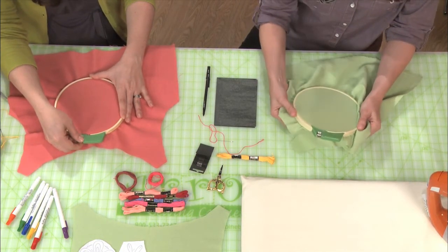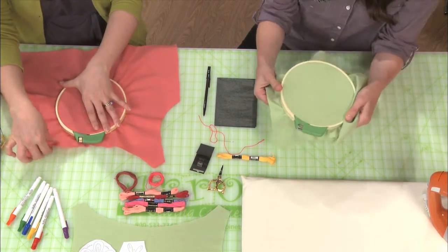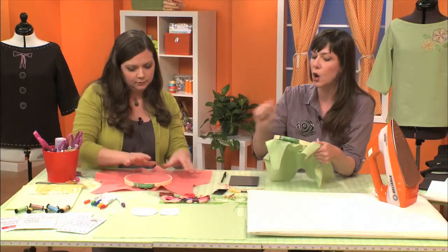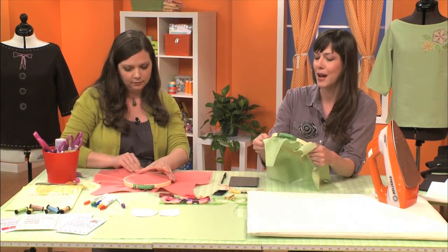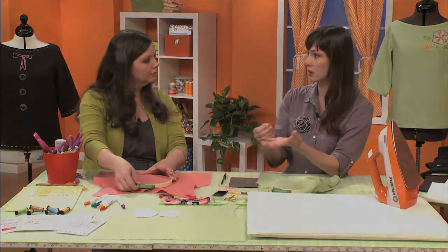Then I go ahead and tighten the screw, and I kind of go back and forth and gently tug. This will depend on the fabric you're using, because you don't want to over-stretch it — you want a happy medium. What you're doing is opening up the weave of the fabric to make it a little easier to stitch through.